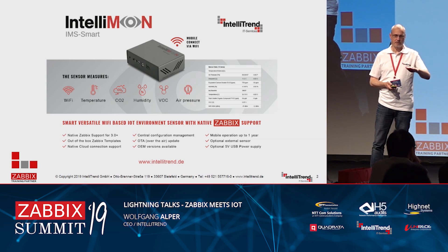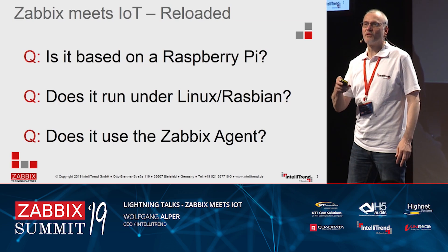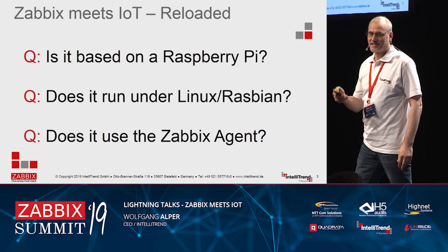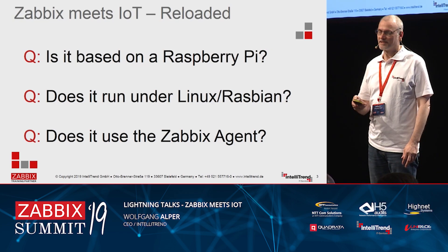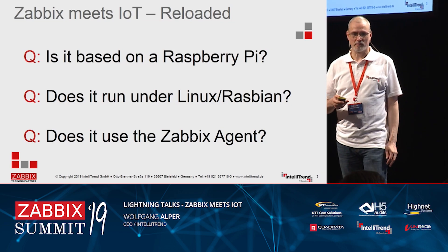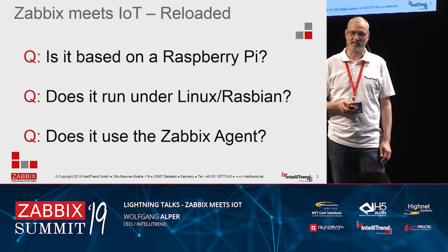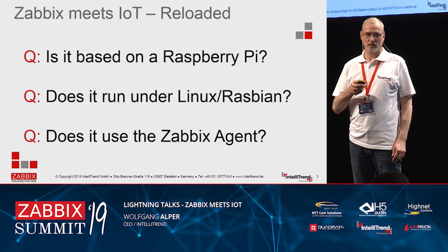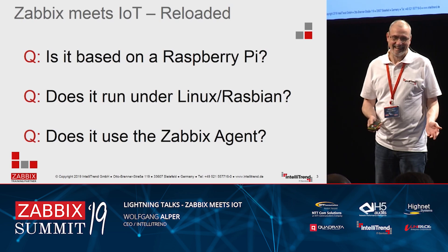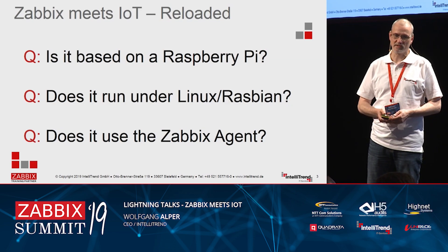Over-the-air update covers both firmware and configuration. These were the most asked questions: Is it based on a Raspberry Pi? Does it work with Linux? How did you install the Zabbix agents? The answer is very simple: it's not based on a Raspberry Pi, it does not run Linux, and there is no Zabbix agent installed.